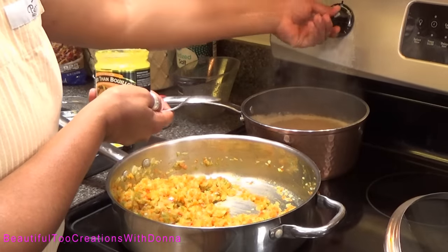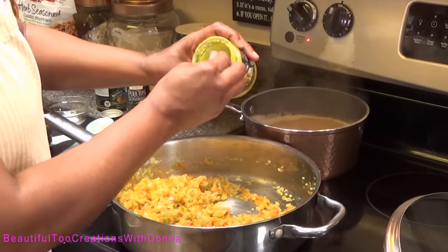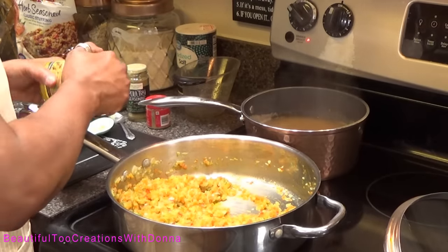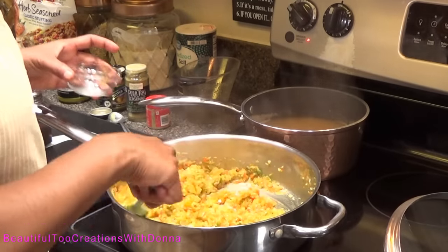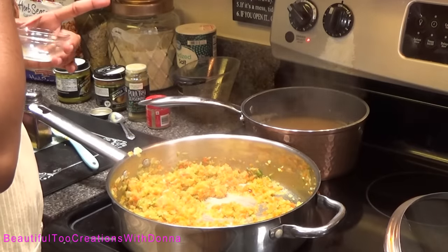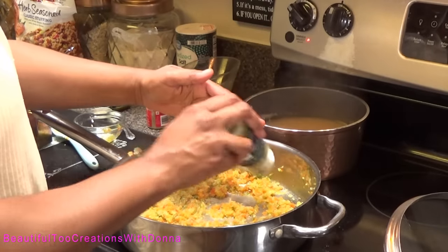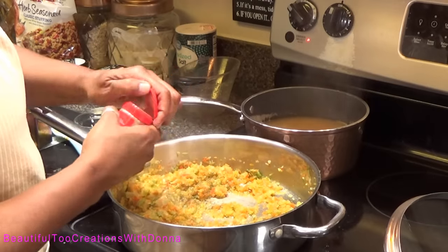I'm going to turn it down and add some of the roasted chicken Better Than Bouillon to my stock — about a teaspoon. Be careful with the Better Than Bouillon because it can be salty. Let's taste it — see if it tastes like Thanksgiving yet. I want some more poultry seasoning and I want some more sage. We are on our way to Thanksgiving — that's good right there!